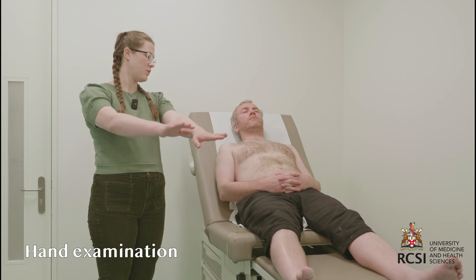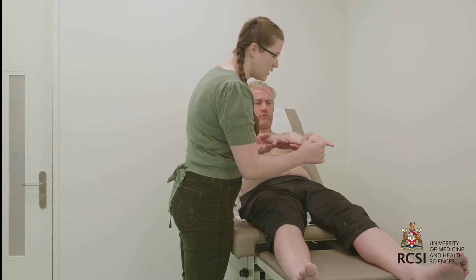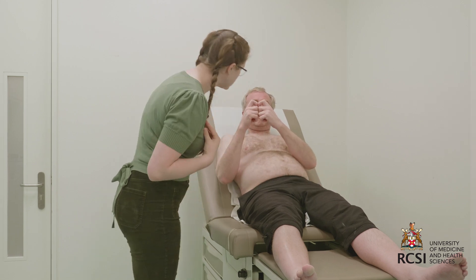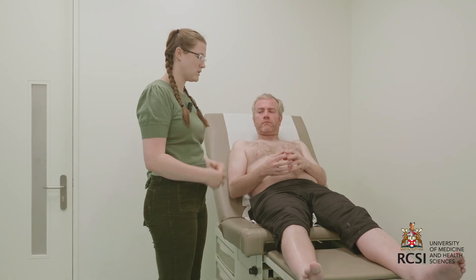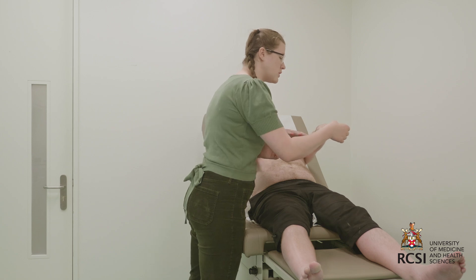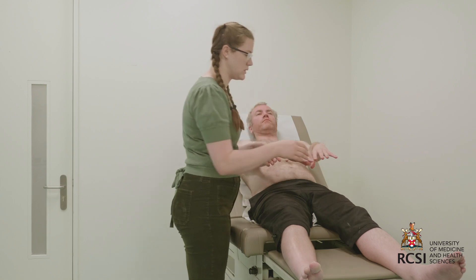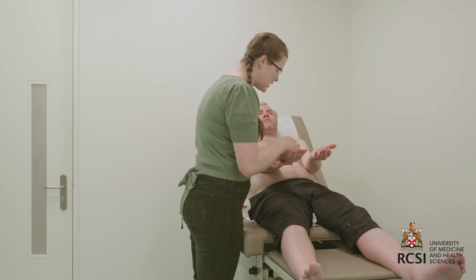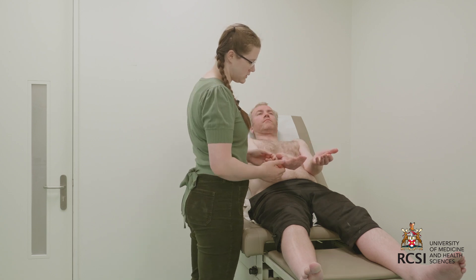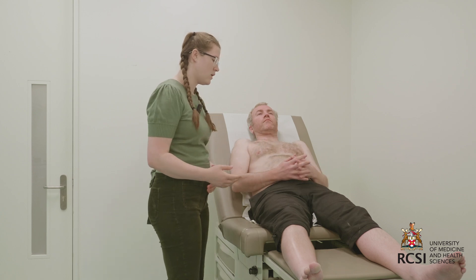I'll move on to closer inspection of the patient's hands. Can you put your hands out like this for me, please? I'll begin by examining for signs of clubbing, which would be indicated by fluctuance of the nail bed and loss of the longitudinal angle of the nail. Another way to check for clubbing is to assess for Schamroth's window — you should see a window in between the patient's nails, which is present, indicating that there's no clubbing. I'll now check for peripheral cyanosis, which would be blue discoloration of the fingers, tar staining, which would be yellow or brown discoloration, and splinter hemorrhages in the nail beds, none of which are present. I'll assess for pallor of the palmar creases and for xanthoma in the hands, which would be fatty deposits in the thenar muscles — there's no xanthoma present.